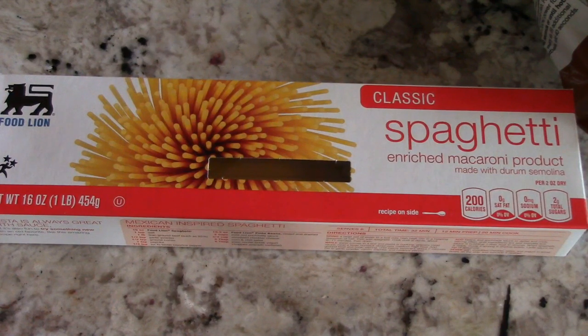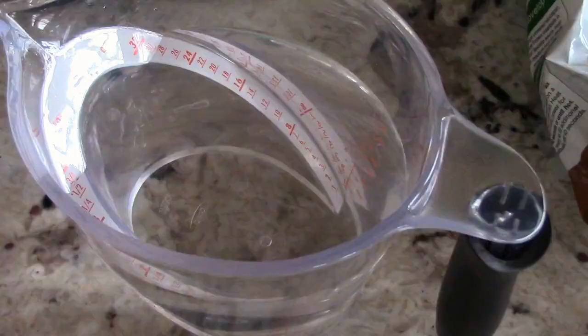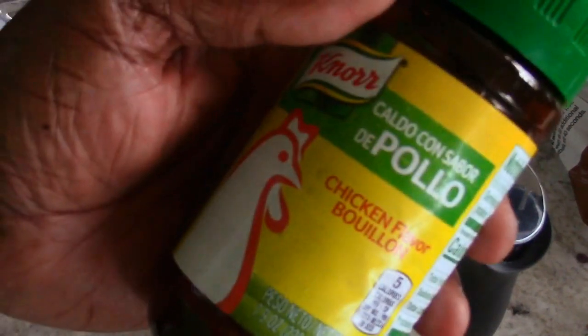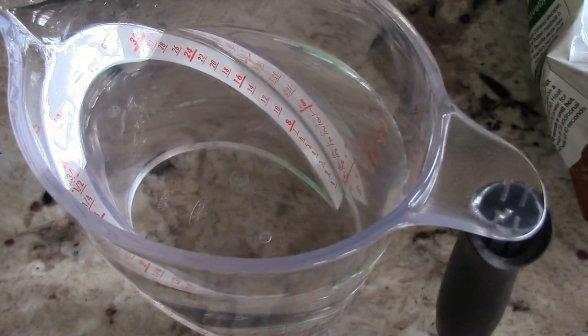Pay attention because this is gonna be real quick. Just FYI, we're gonna add the spaghetti absolutely last, and we're using half of a 16-ounce, one-pound box. We're gonna need four cups of water or broth — I'm gonna make my own. You see this in the supermarket — pick it up, it looks like that.